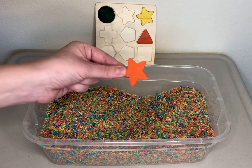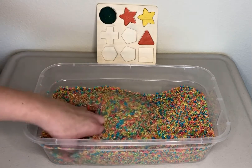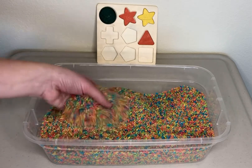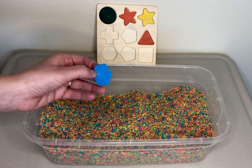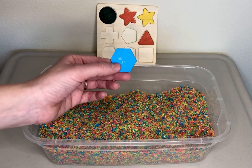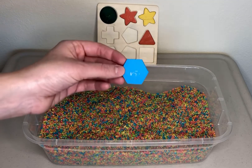Another star. This one's orange, like the triangle. This is a hexagon. A hexagon has six sides. And this hexagon is blue.